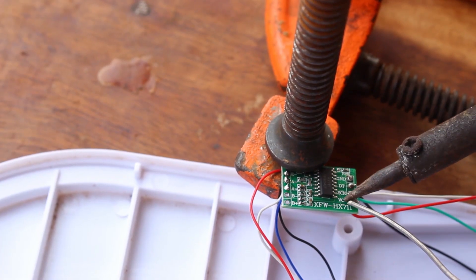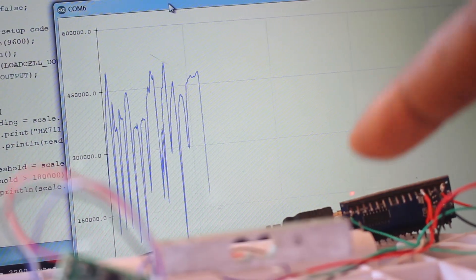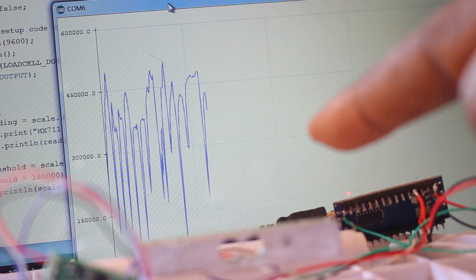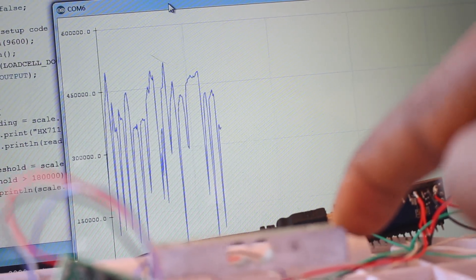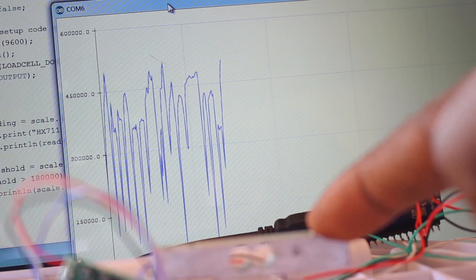Initially I wanted to see the potential of using the weighing scale as an electronic drum, but I soon discovered the HX711 is quite a slow module. It runs at 10 Hz, with a jumper that can make it run at 80 Hz if you solder it, but that's still too slow to effectively detect drum hits.